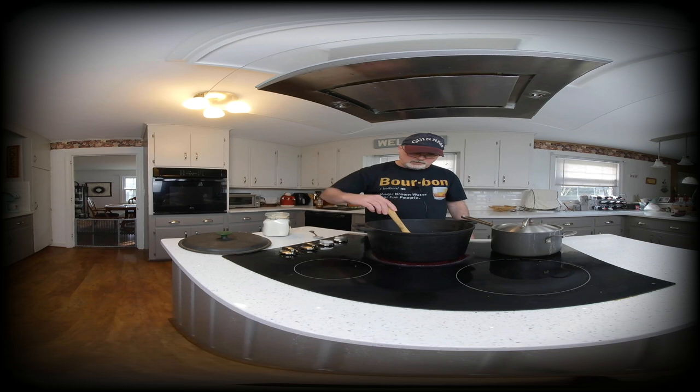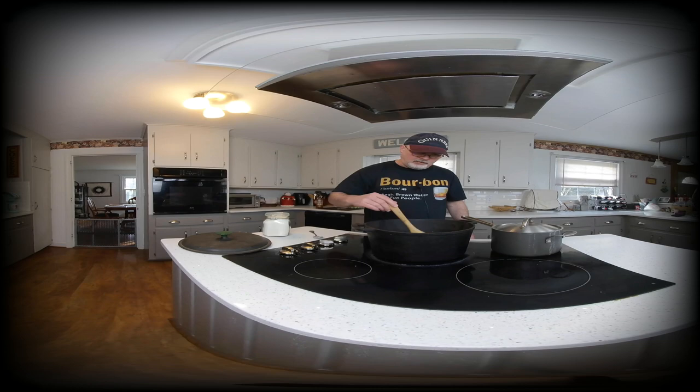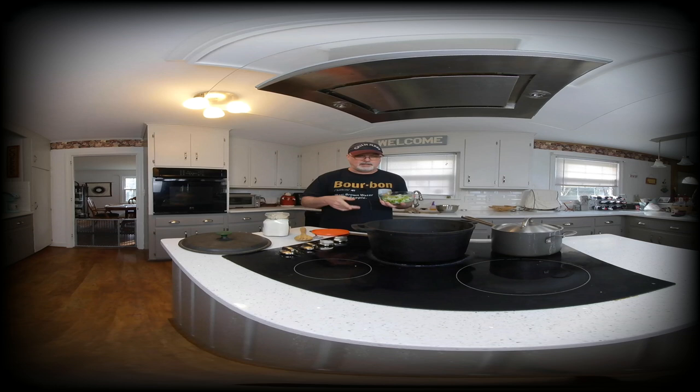We're browning the roux until it's a very good dark brown. That's a hallmark of Cajun cooking — they like to get that flour nice and toasty. Once it's very brown and smooth, I'm going to add my vegetables: chopped onion, bell pepper, celery, and one jalapeño.